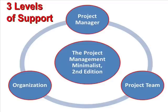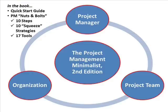So let's take a look at some of the tools available in the Minimalist. Two important tools to support your effectiveness as a project manager include the Quick Start Guide and the Nuts and Bolts section, where you get 10 steps, 10 squeeze strategies, and 17 tools.